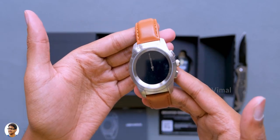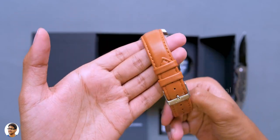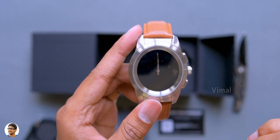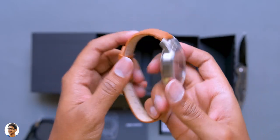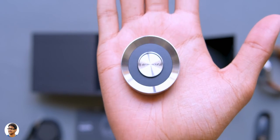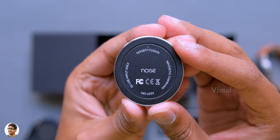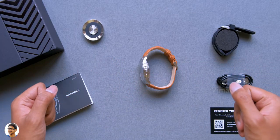The Noise Fit Fusion comes in 3 different colors — the one I have is the Vintage Brown edition. It looks like a classic mechanical watch with smart features. I really like this silver and brown color combination. You also get a magnetic charging dock, which has a micro USB port at the side, and a free micro USB cable in the box.